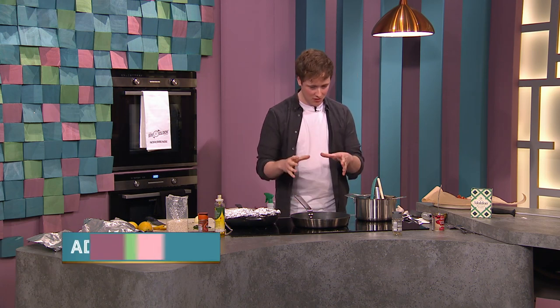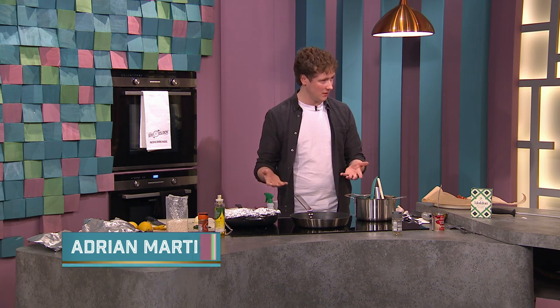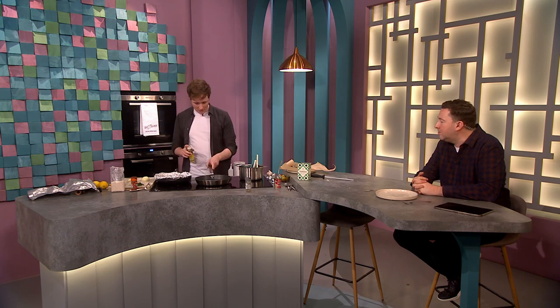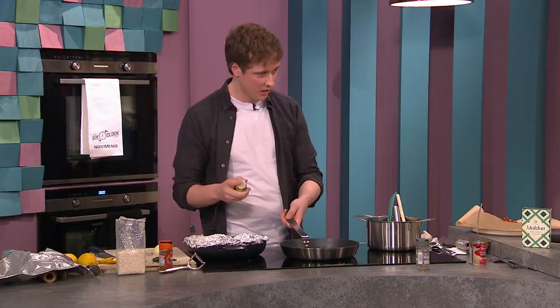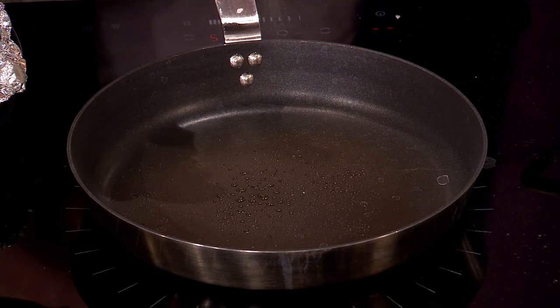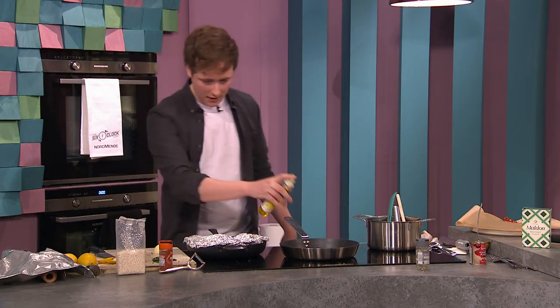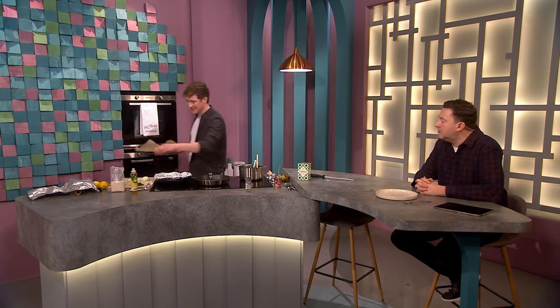We're going to show you it's literally everything in one pan and it's simple — not difficult. One-pan dishes are the best. Into your pan, if you have a paella pan use it, if not a regular frying pan works fine. We're going in with some rapeseed oil. Everything is on the hob — no oven.